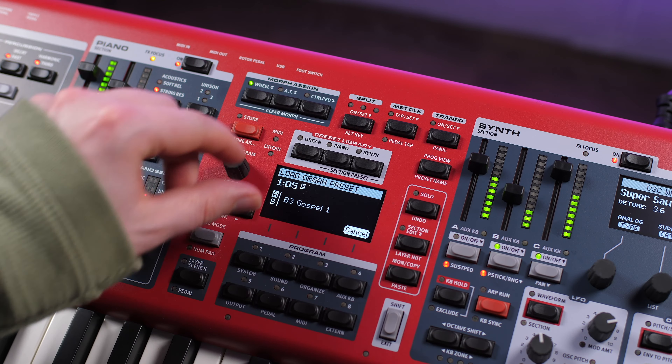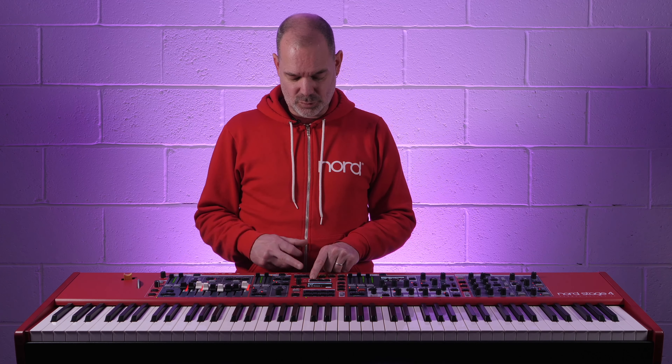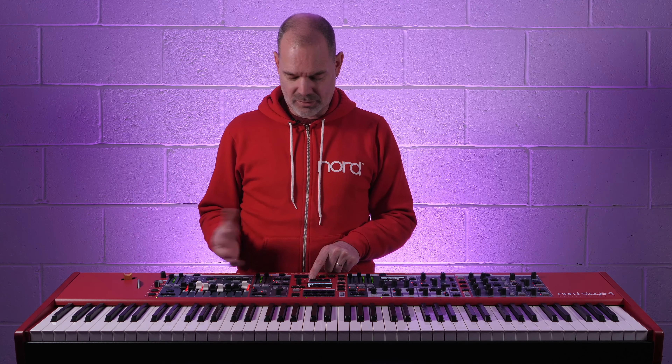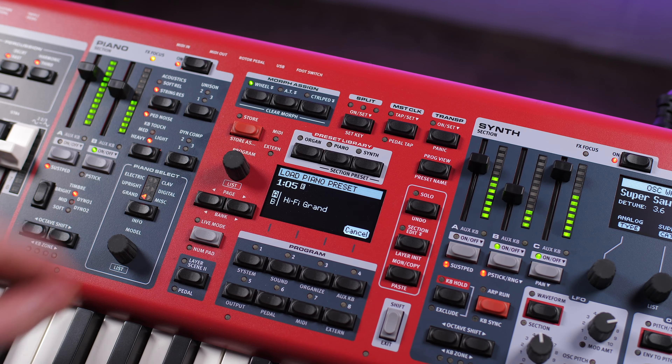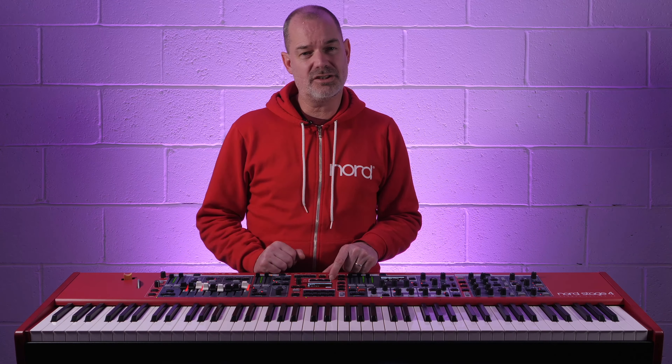The new preset library buttons allow you to construct programs very quickly because you can select individual presets per section. The Stage 4 comes with loads of presets already, but you can create and customize your own presets and store them here for recall later on.